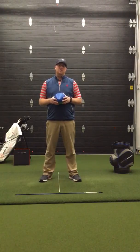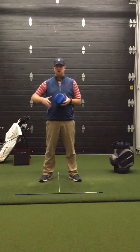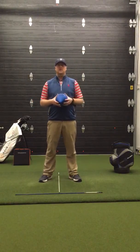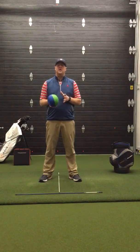Hey guys, Coach Dan with Core Golf Natick coming to you with a quick tip to help you get ready for the 2018 golf season. One of the things as an instructor that I see very commonly is the hands, the chest, and the lower body working out of sequence, which can cause a large variety of misses. This drill is specifically designed to keep those parts working more together.